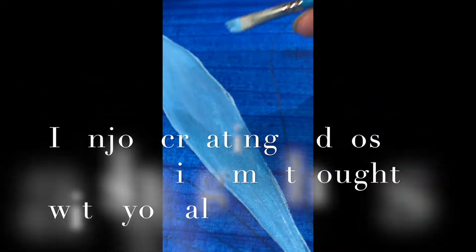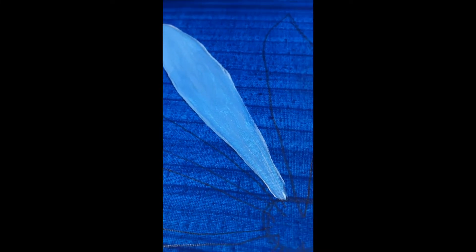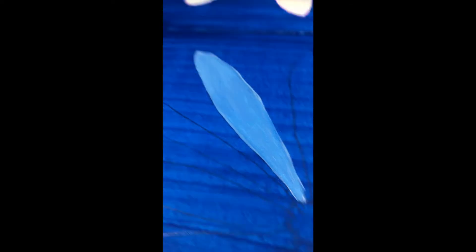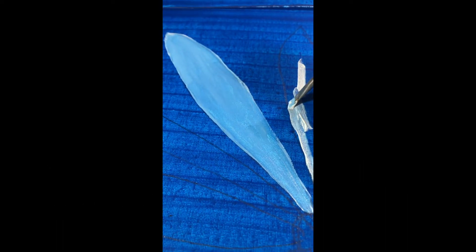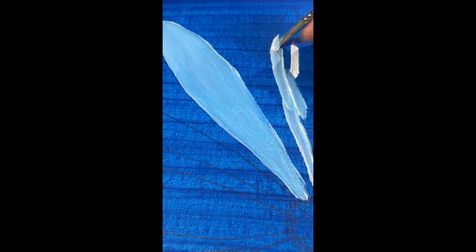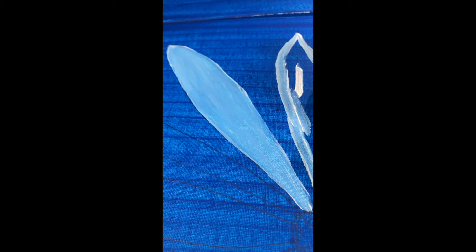So here is our first petal. It looks a bit blueish, so we need another coating — but don't put another coat while it's wet. The worst enemy in painting is having a wet canvas, so just let it dry and go on to the next one. Enjoy the ride, have fun — it's not a contest. You're inside your home, so just be easy on yourself.